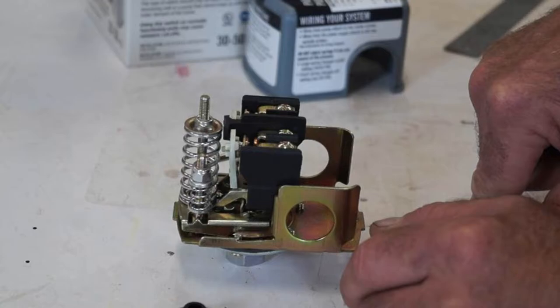The factory preset for this switch is to maintain 35 PSI on your water system. If you want more pressure, you can adjust the nut on the larger spring — every revolution clockwise increases the pressure 3 PSI, so you can go from 35 to 38 PSI and so on. If you'd like to increase your cutoff pressure from the factory preset of 50 PSI, you can adjust the nut on the smaller spring — every revolution increases the cutoff pressure 3 PSI, so you can go from 50 to 53 and so on.